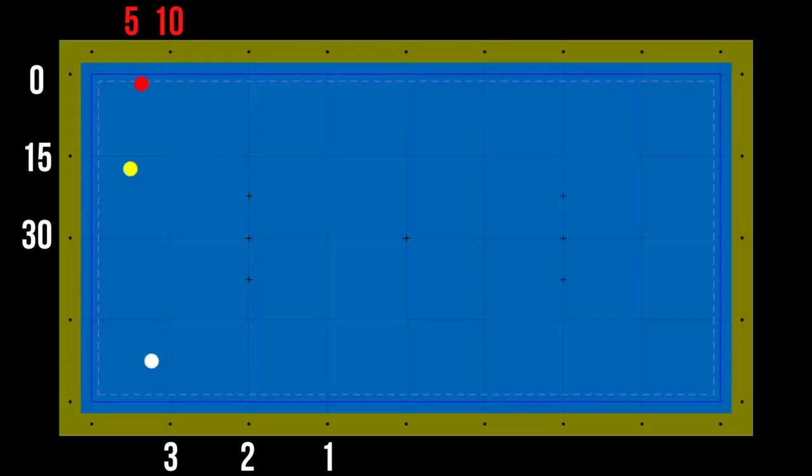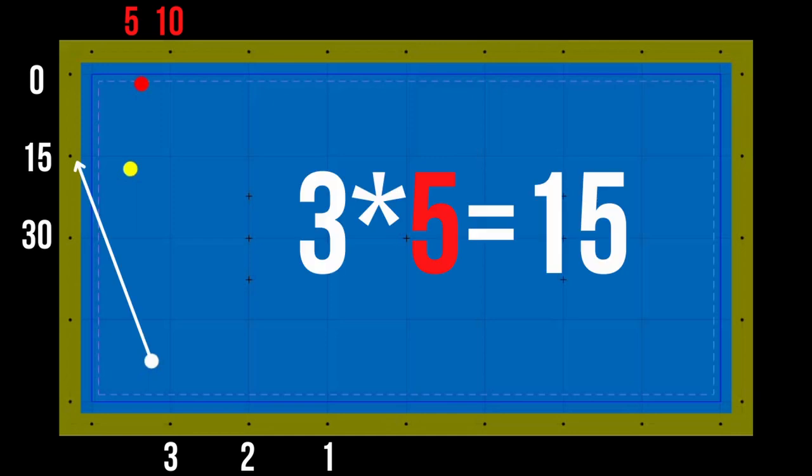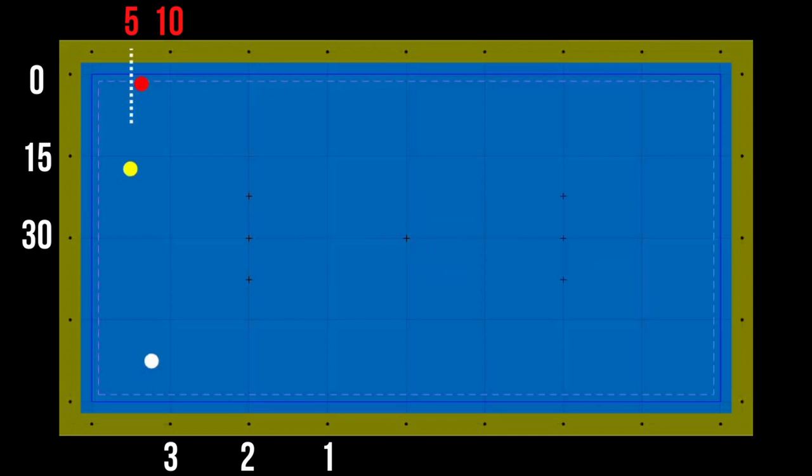We are giving points to the diamonds as shown. To find the aiming point, multiply the first and second ball points. That's it. One hint: for the second ball, always take care of the tangent point.